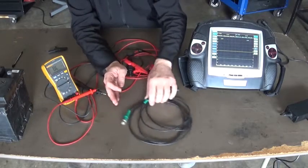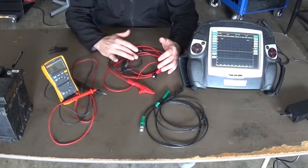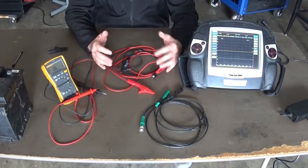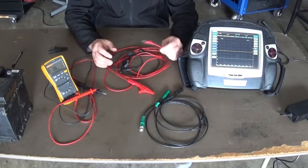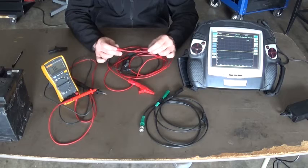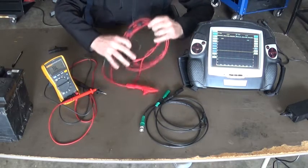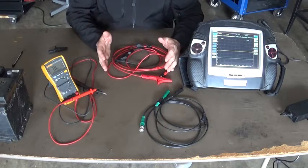When you are checking the test leads, the first thing we need to do is check for obvious damage. Because they are exposed to heat and moving parts on the engine, they can get wrapped up around the belt or touch the hot exhaust and damage the insulation. So just look around and make sure there is no obvious external damage.